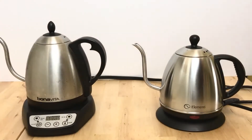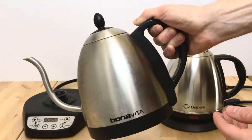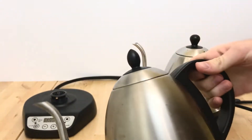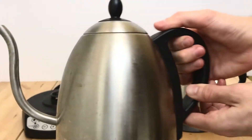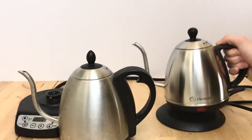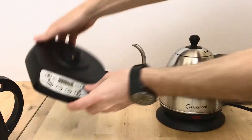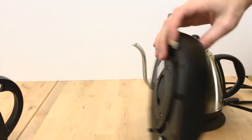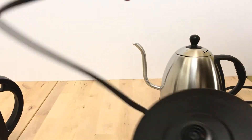Here's a quick side-by-side comparison of the Bonavita variable temperature gooseneck kettle — the one I've been using for years — versus the Elementi. You can see that the handle is different. I would say the Bonavita is slightly more ergonomic, whereas with the Elementi I experienced a little bit of discomfort and hand cramps when pouring. The base plate is much thicker for the Bonavita, which has more functionality — you can hold the temperature, set the temperature. The cord length is pretty similar, maybe slightly longer on the Elementi.